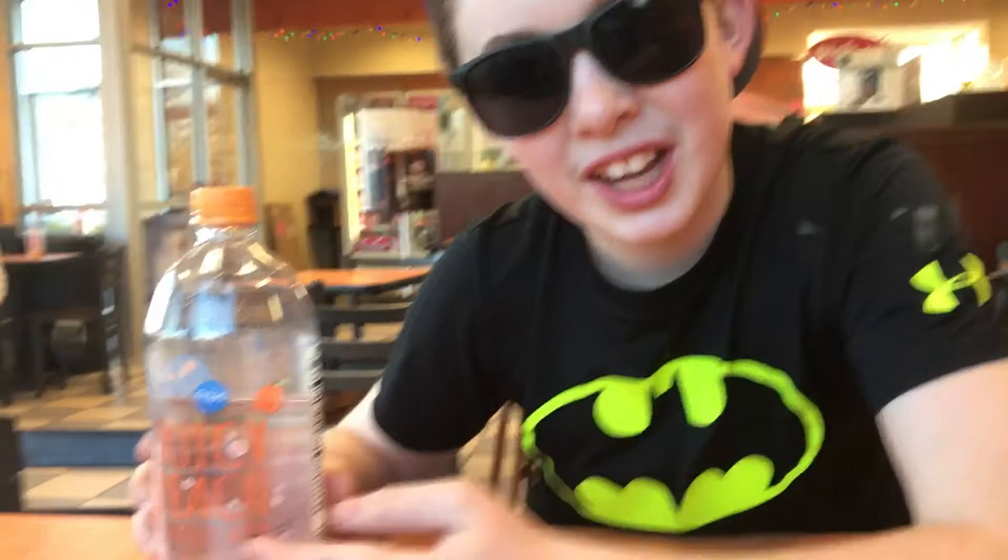What is up guys, it's your boy Connor here with a new unboxing video. Today we will be unboxing the Juicy Peach Sparkling Water by Per Aqua, as you can see right here. Alright guys, here we go.